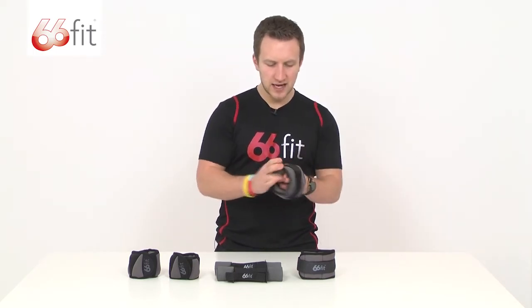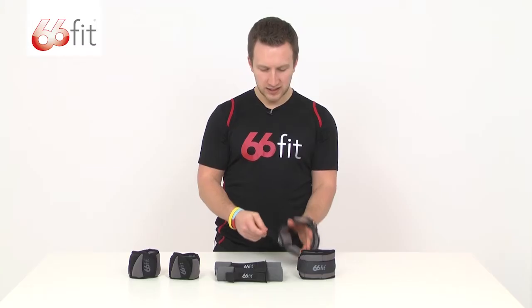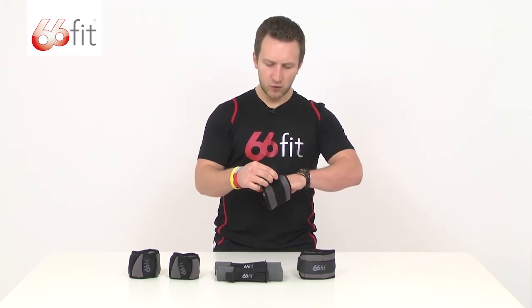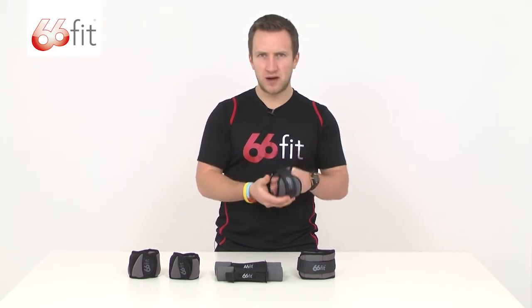You can see here on these ankle weights you've got this adjustable strap. You'd put your ankle in here and then adjust it up — not so it's too tight that it's painful, but as you're exercising and moving about you don't want it flapping about uncontrollably.